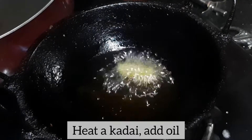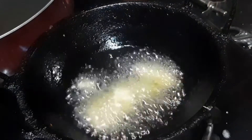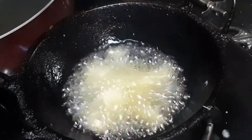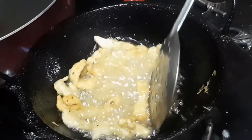I am going to fry the chicken. Then fry it.